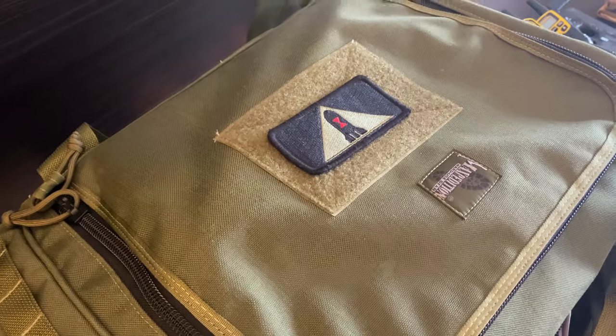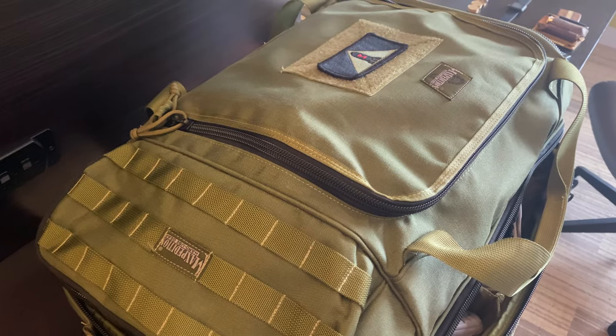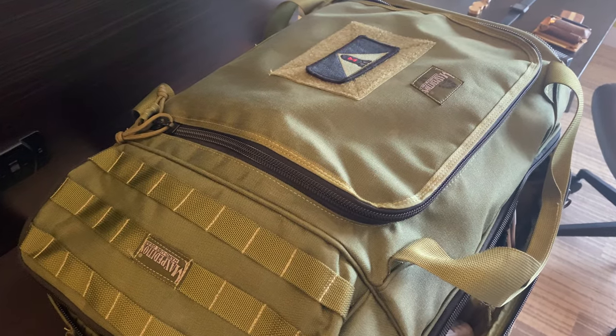I've also been using this Maxpedition suitcase for years — literally about eight years. I absolutely love it. It works just as good as the first day I got it.